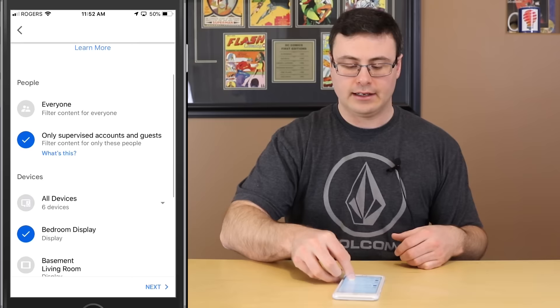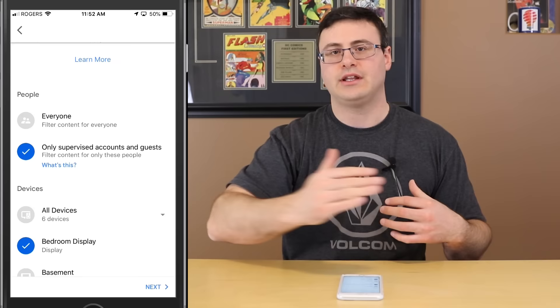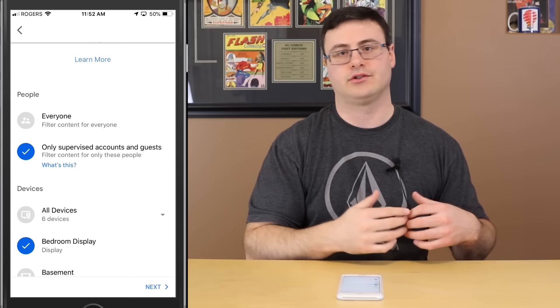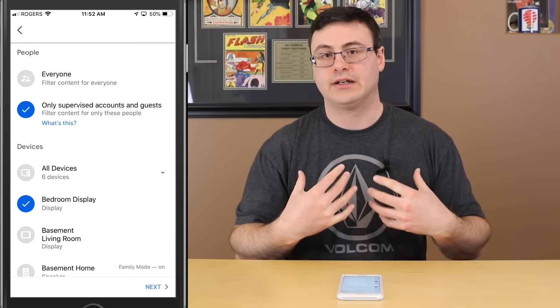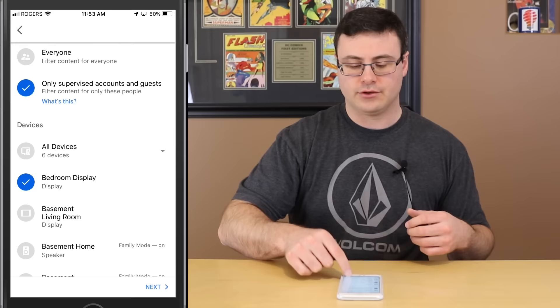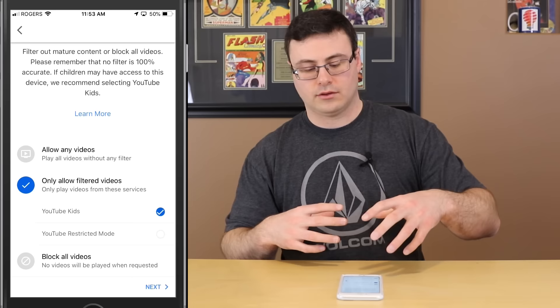Digital Well-Being is a relatively new feature. You can add downtime and filters for what's allowed to occur. Let's add a device filter to the bedroom display — hitting Next, choosing that specific device, and then choosing who this is filtered for: everyone, or guests and supervised accounts. Certain accounts have administrator privilege, others are just users, or less than users — that's what they mean by supervised accounts and guests.